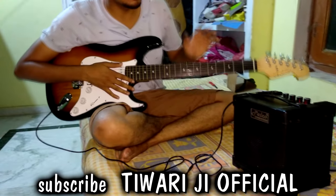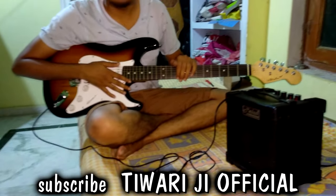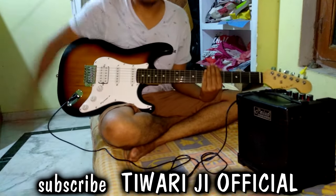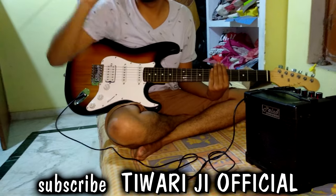So this was the unboxing and review of the electric guitar and the sound system. How do you like it? Comment below. The purchase link is in the description.